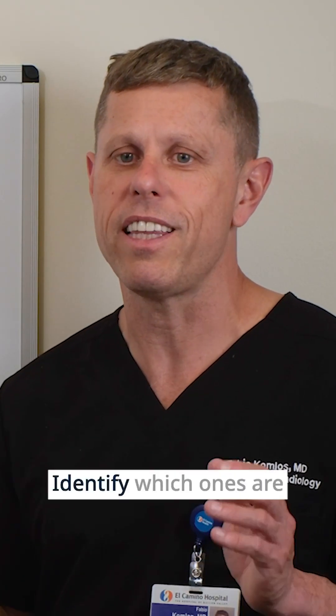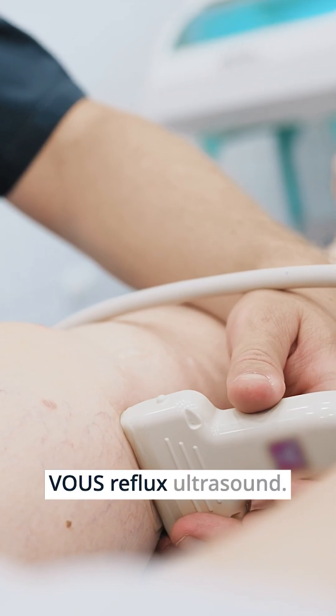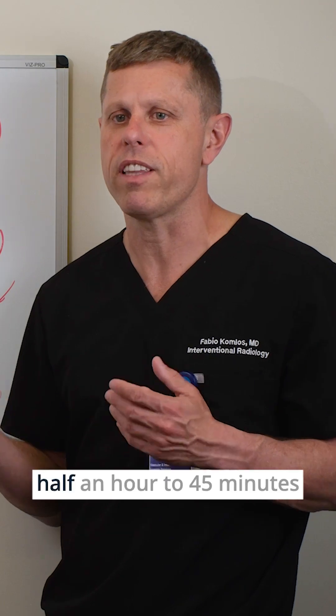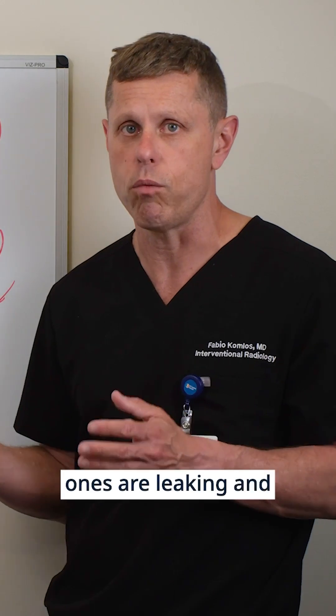Initially, we have to identify which ones are the leaky veins, and this is done by a comprehensive venous reflux ultrasound. It's just an ultrasound study, but usually it takes half an hour to 45 minutes to identify all the veins in one leg and see which ones are leaking and which ones are not.